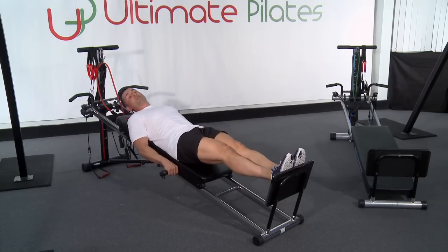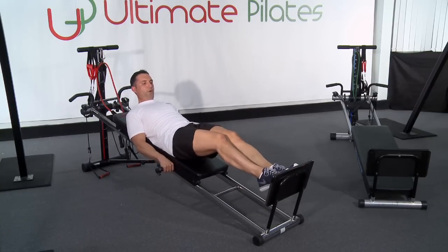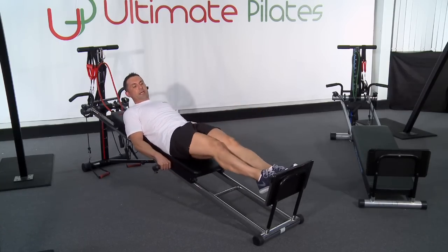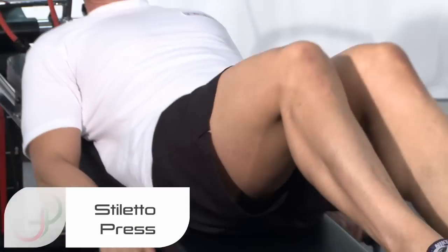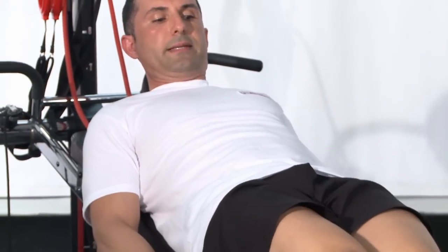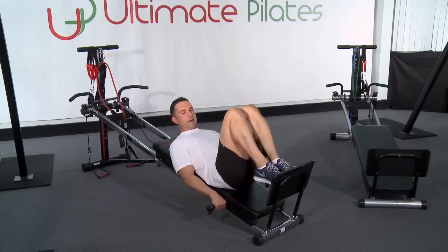Exercise one done. Exercise two, we're going to go on to the ball of the foot — ball-of-foot presses, or stiletto presses if you like, just like that. I'm keeping my heels right off the board the whole time, nice and steady, going into a soft straight position and coming right back down.